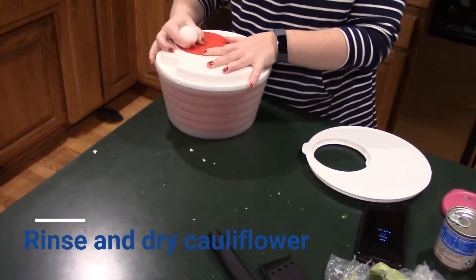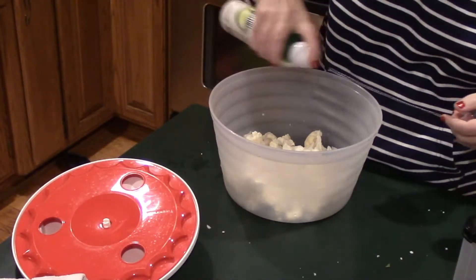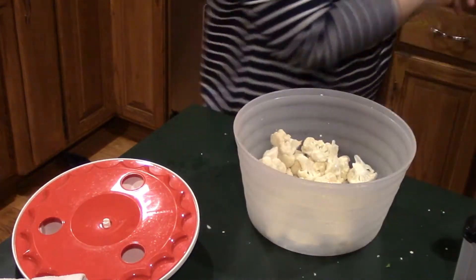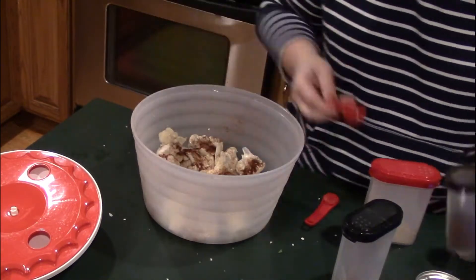I'm using a salad spinner to get rid of all the moisture, then using an avocado oil spray to coat all the cauliflower before adding all of my spices. For spices, I'm doing a half teaspoon of chili powder, a